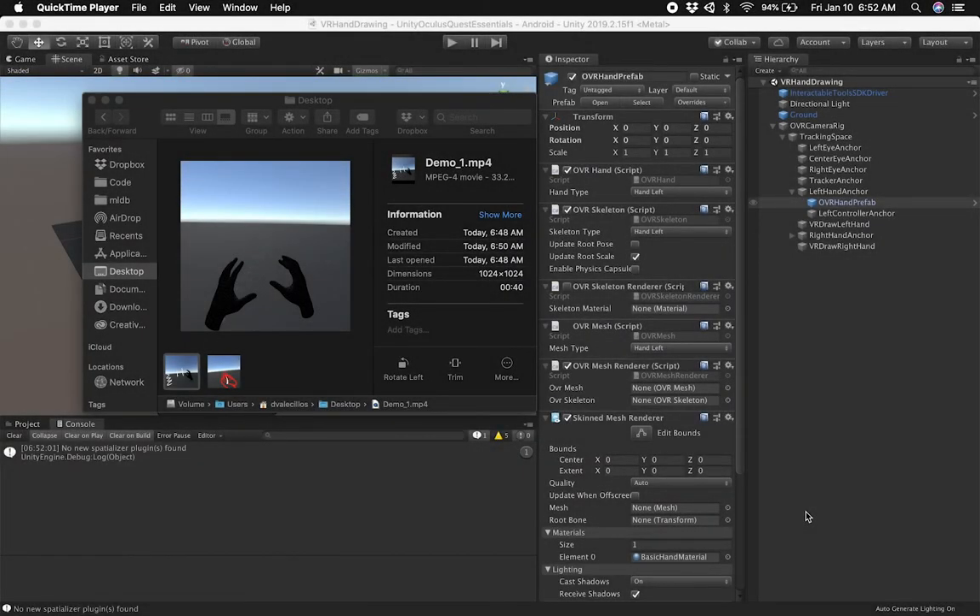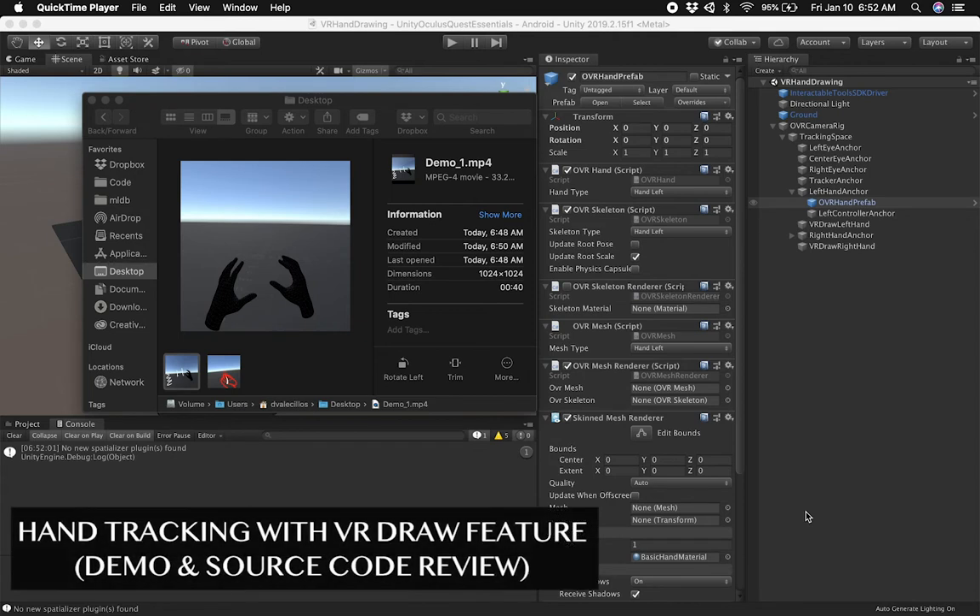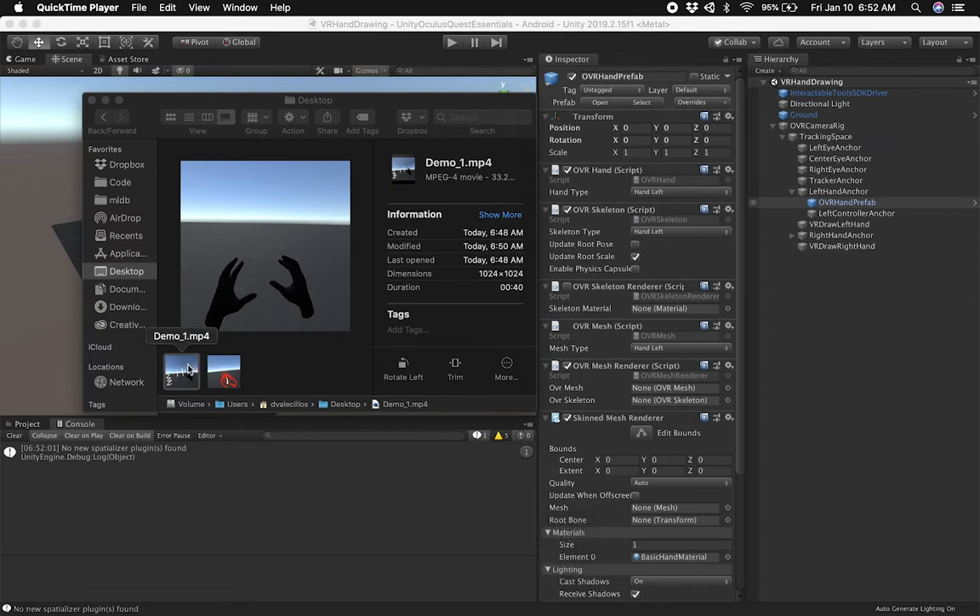Hey guys, it's Dilmer again and welcome back to my channel. Today I'm going to walk you through my drawing implementation with hand tracking in Oculus. I'm really excited about it. I'm going to show you two demos of the latest changes I made to the code, and we're going to be looking at the code for the most part today.